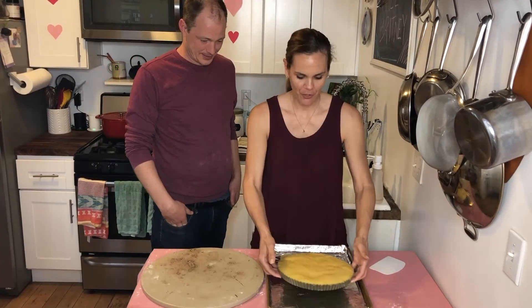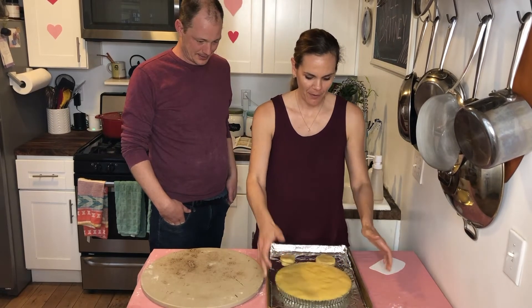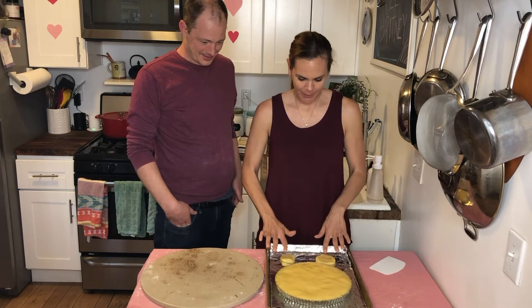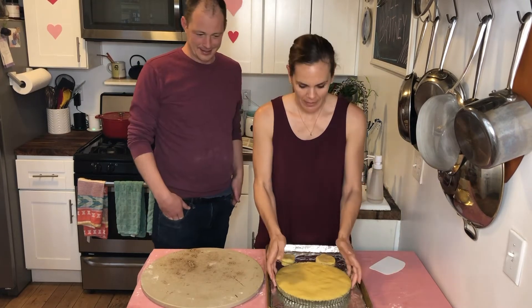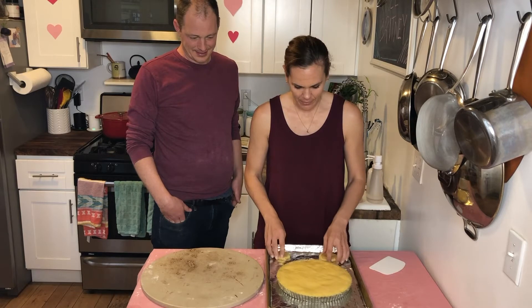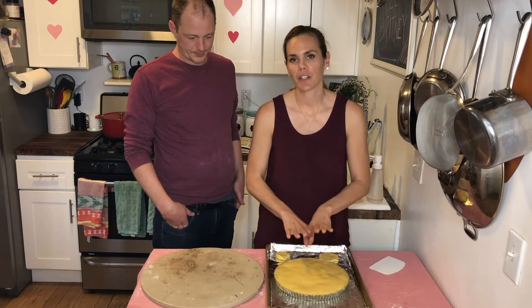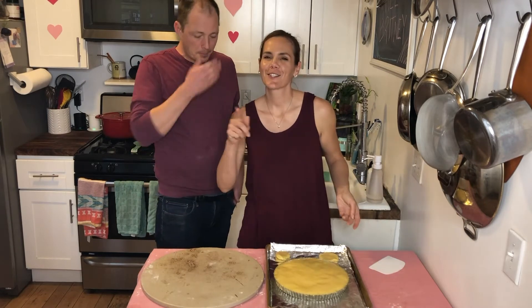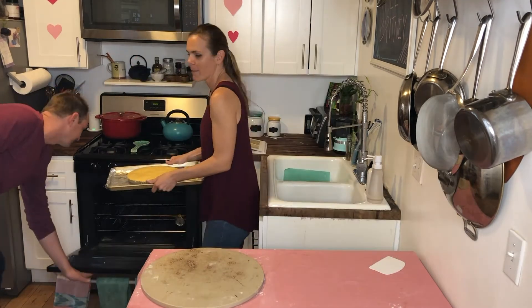And we're back — our chilled tart all ready to go. I don't know if y'all can see that beautiful heart, but it's there. We put this in the oven for 45 to 55 minutes, or until the top is shiny and deeply golden, she said. Deeply — she likes to use that descriptor. On the middle rack.